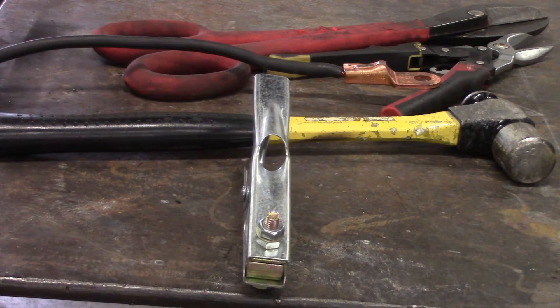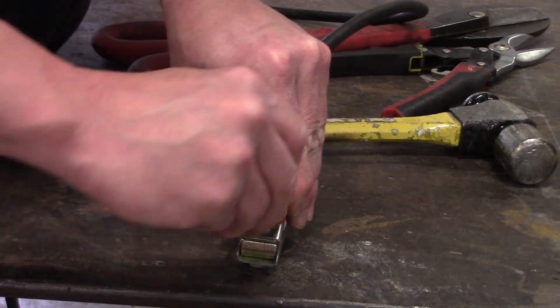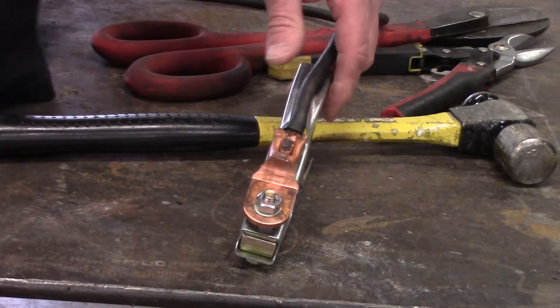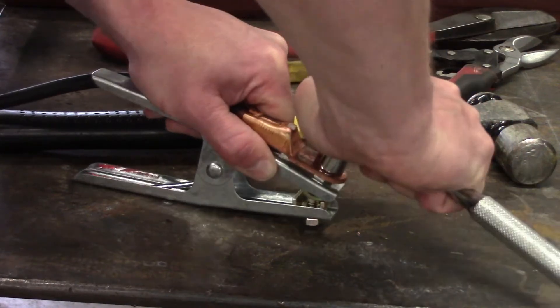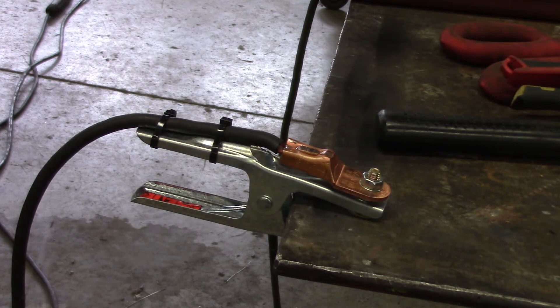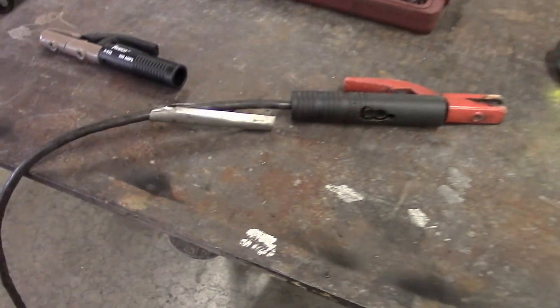I took the nut off, so we're going to put this on here — there's a copper washer — then put the nut on and grab a wrench to snug that down. It takes a 14 millimeter. You want it nice and tight so there are no loose electrical connections. That completes the installation of the ground clamp. I put a couple of zip ties on there away from the heat. Make sure you put the wire through the hole before you put the lug on if you want to do it the right way.